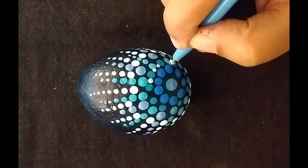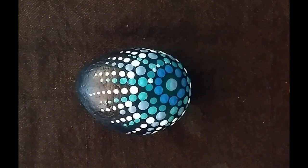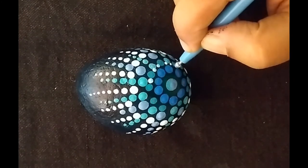Here I've gone in and added some white dots to create some depth in this pattern.